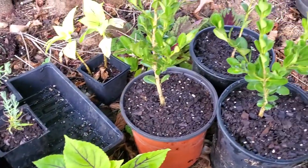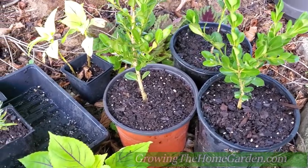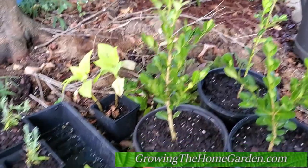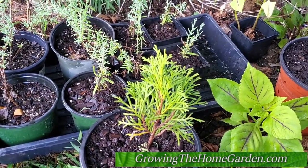Anyway, that's all there is to it. I'll show you the progress of that later on. This is Dave from Growing the Home Garden — thanks for watching, please subscribe and we'll talk to you later. Bye.